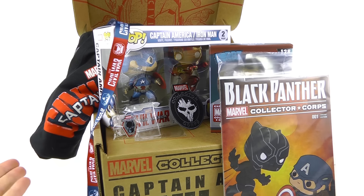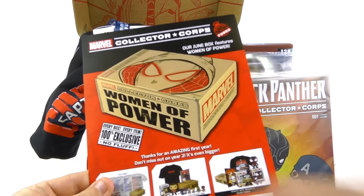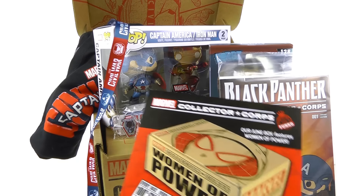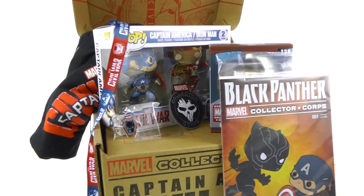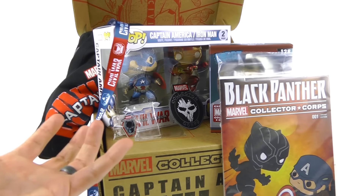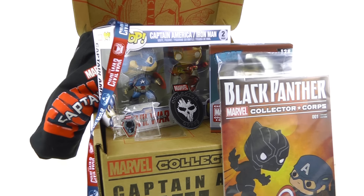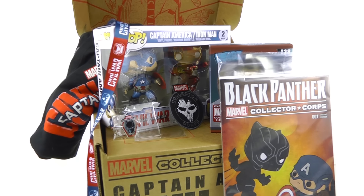Unfortunately the sign-up period for this box has already expired. But one thing that's really cool — if you're interested in picking up the Women of Power box, which is the June version of Marvel Collector Corps, the option is always there to go back and buy previous boxes. If you haven't signed up, you can do so for the June box and still pick this up. I don't get paid for this — it's just something I really love and I think collectors will appreciate it. Click the link in the video description to sign up and lock in your June box.